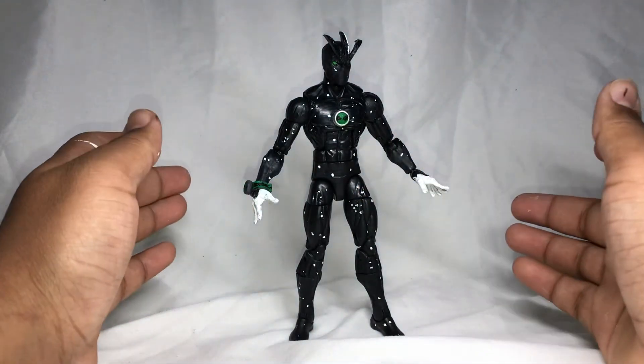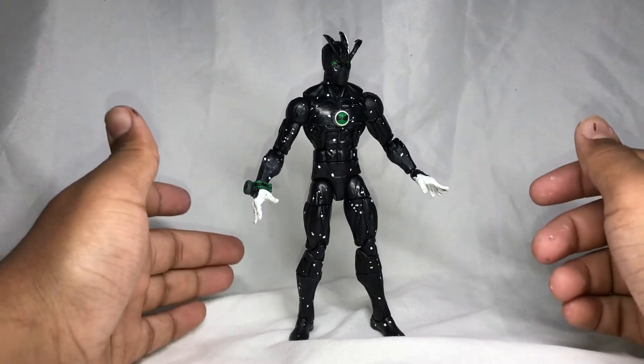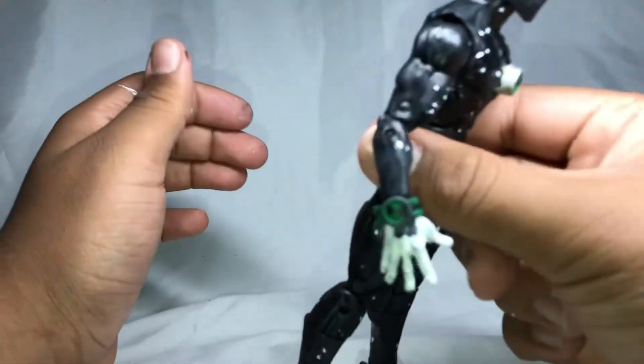I super glued it, and I will be selling this figure also on Mercari, just so you guys know, if you want to buy it or check it out. This is how the Omnitrix looks.